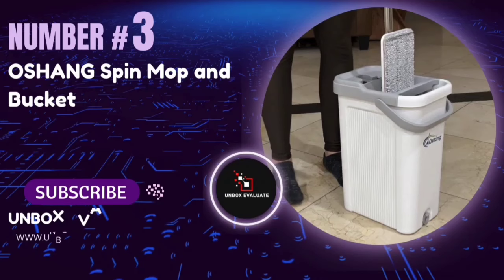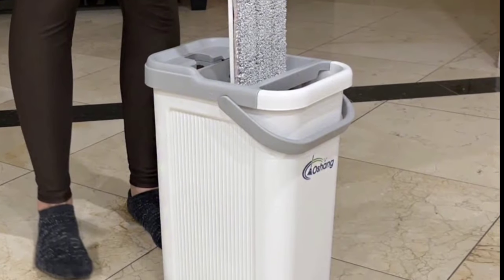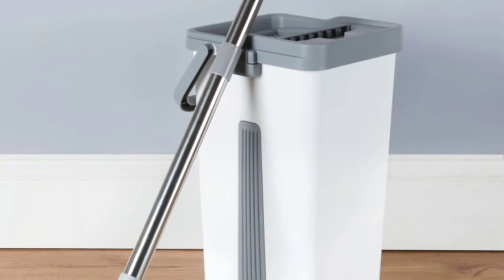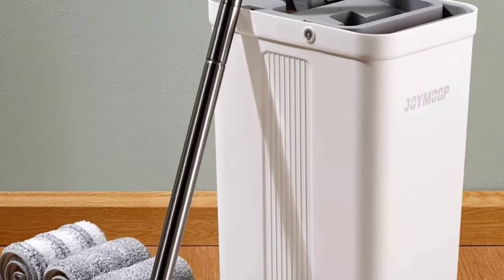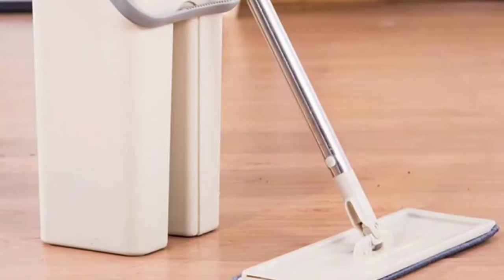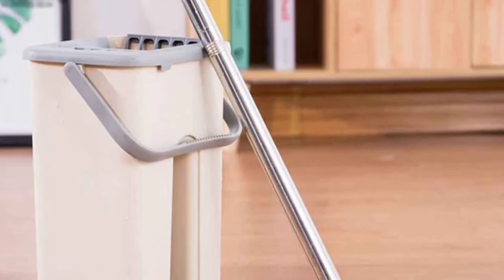Number 3: The OSHANG OG2 Spin Mop and Bucket. If you're tired of traditional mops that leave your floors half-clean and your back aching, this might just be the game-changer you need. The OSHANG Spin Mop and Bucket are made from premium materials that ensure durability and long-lasting performance. The mop head is super-absorbent and can withstand multiple uses without wearing out, promising effective cleaning for years to come.